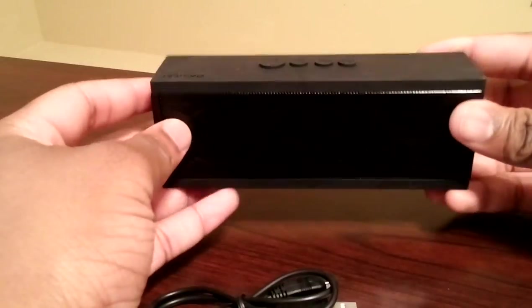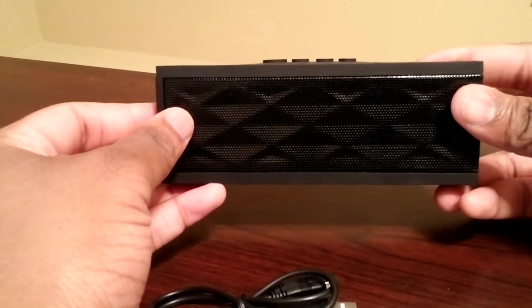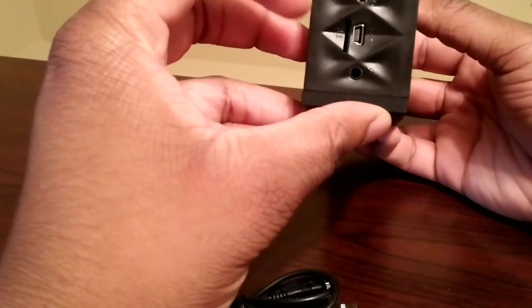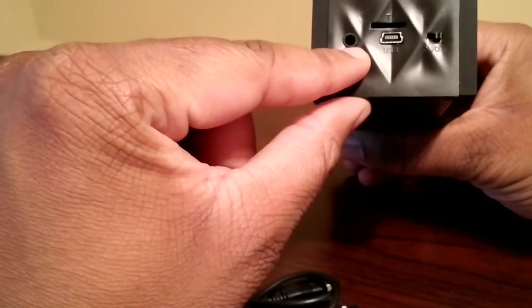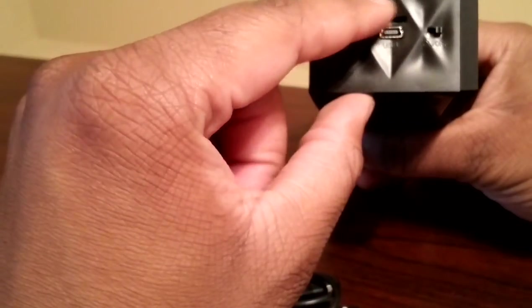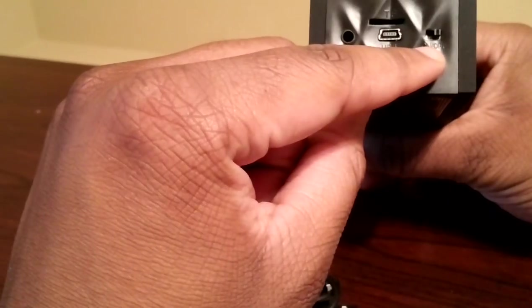As you can see, there's a speaker located on the front and on the side as well. Located here are the different auxiliary port, the USB port, the TF card port, and the on and off switch. And so I'll turn it on.